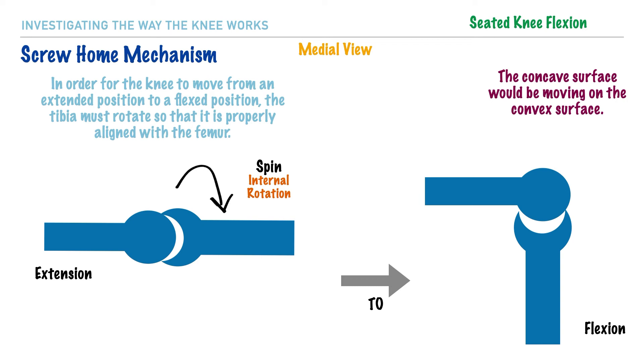Like before, the roll and slide arthrokinematic movements will occur in the same direction as the action. In this example, the roll and the slide are going to occur in a posterior direction.